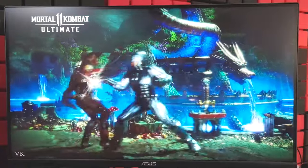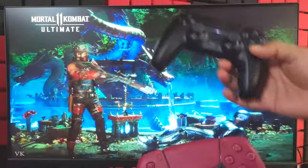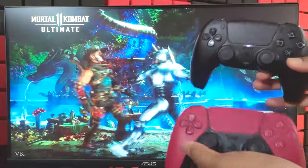Hello guys, in this video I am going to explain how to play local multiplayer — up to two players you can play MK11, so you can play with your friends. That's what I am going to explain.